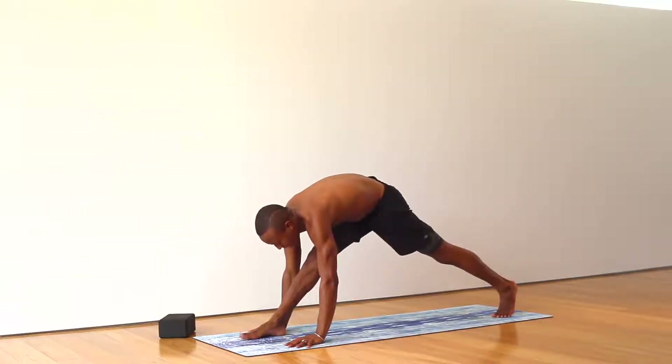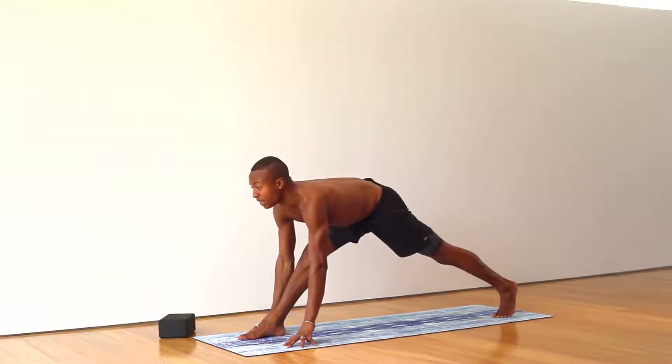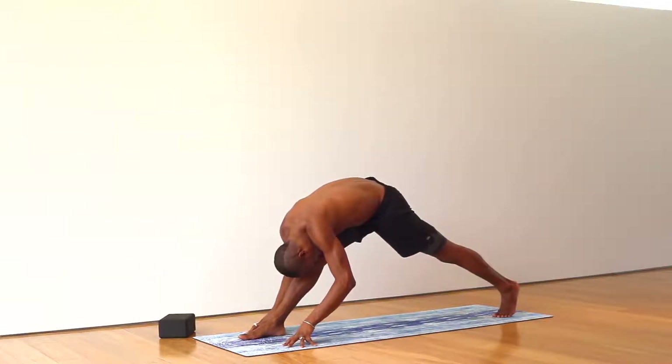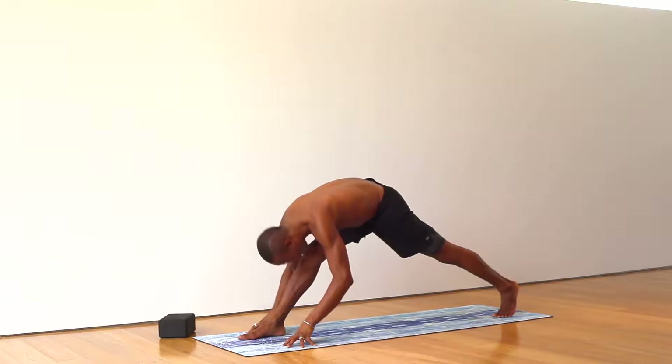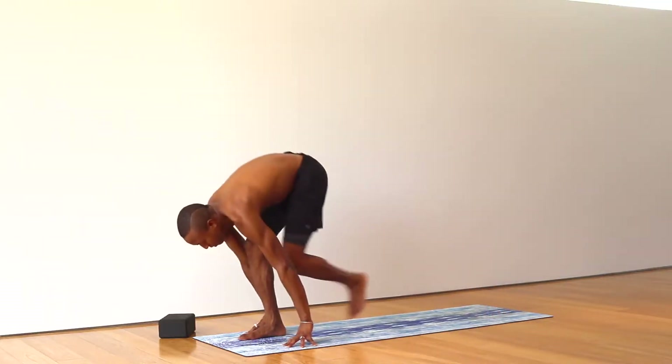Straighten the right leg to the extent that feels good for you. Lift the toes. Lift the fingertips. Look up. Breathe up. Exhale. Fold. Inhale. Look in between the hands. Bend your knee. Step the left foot to meet the right.